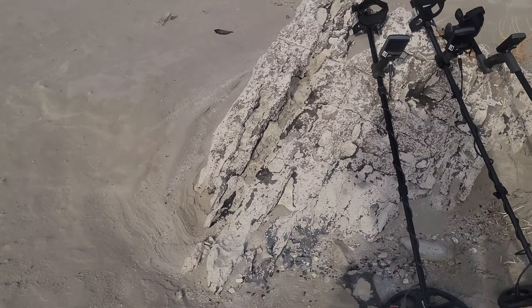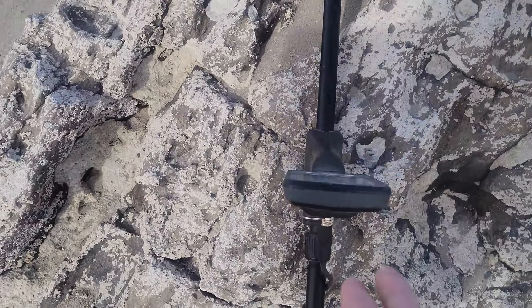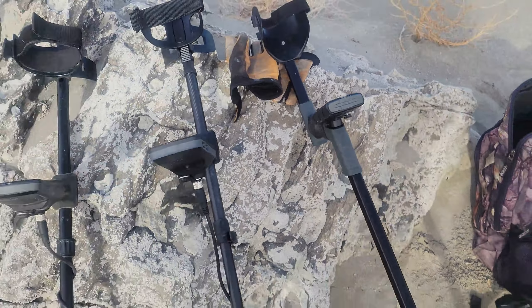All right, how's everybody doing today? I'm out here at the beach. I've got three metal detectors with me today that I'm going to do some testing on. I've got the Equinox 800, the Equinox 900, and the XP Deus 2.